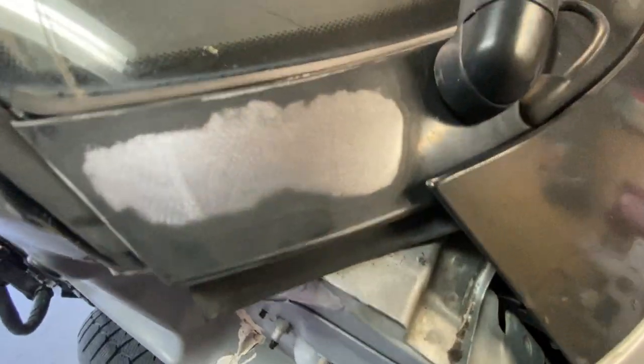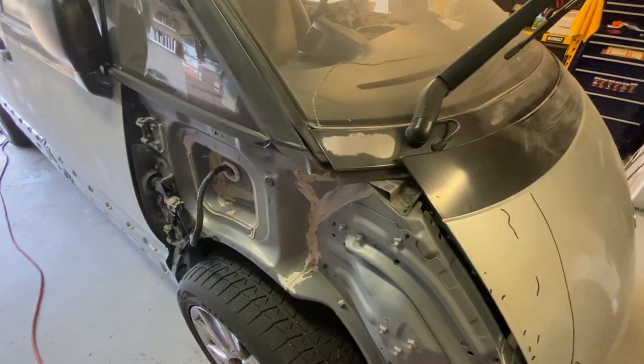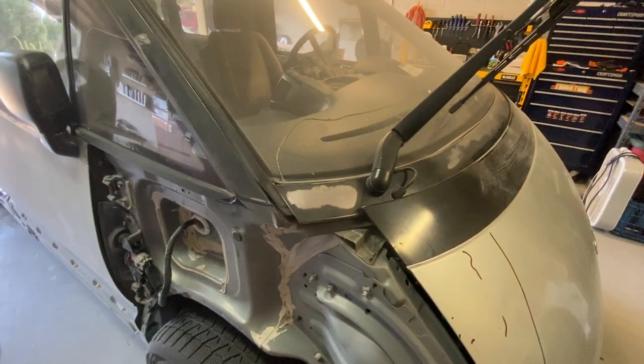All these areas you can see where we're at bare metal, and then I will sand that down with 800 grit and then we will be ready for paint.